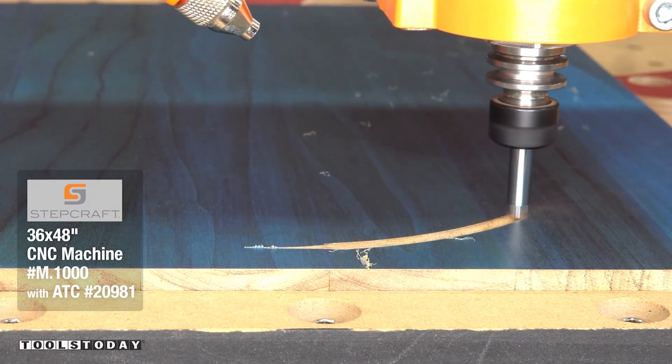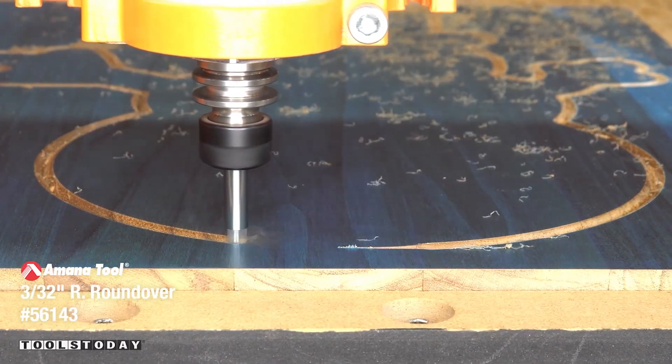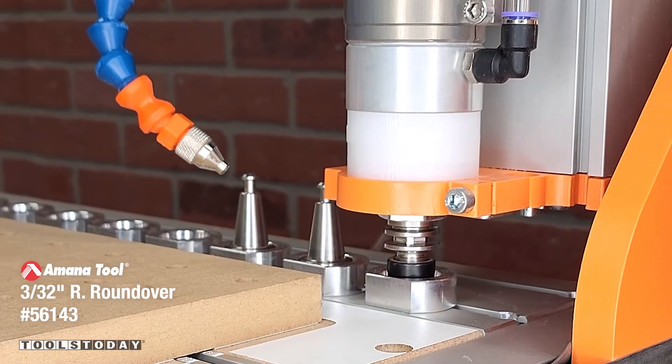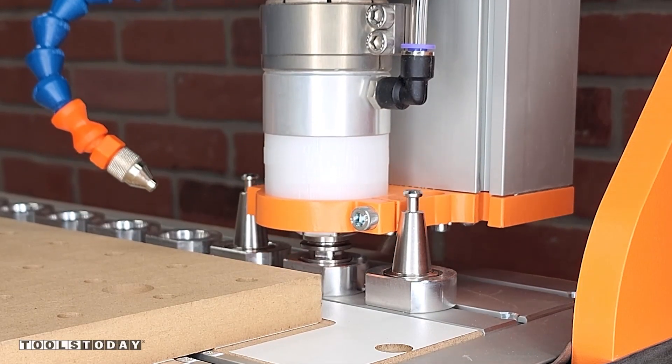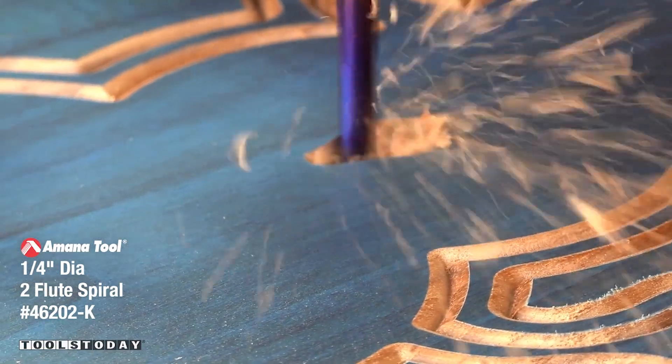Starting on a new project to make a snowman catch-all tray on the Stepcraft M1000 CNC. First, I'm going to use the 332-inch point round over bit to go through and add a round over to the inside and outside profile of the tray. Then I'll drop that off and pick up the 46202-K ¼-inch down cut bit.